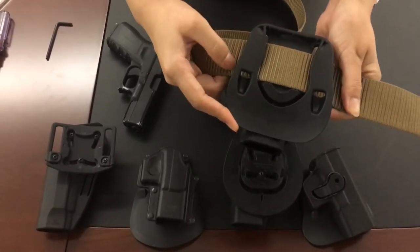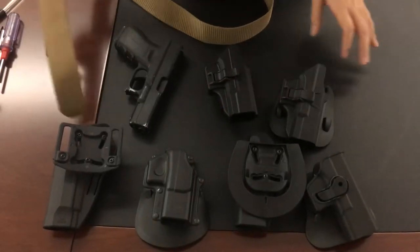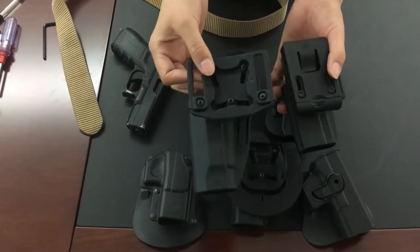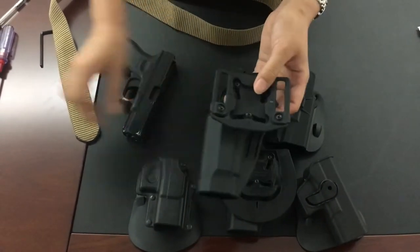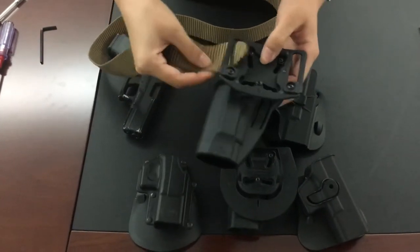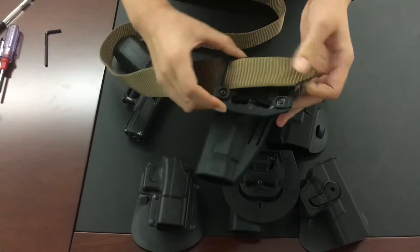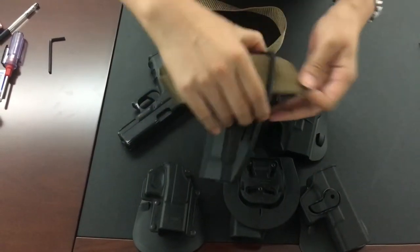The third difference is the belt clip. This is the Serpa style and this is our style. When you use the Serpa style on your belt, the clip is designed for 1.5 inch belts - if your belt is a little wider than 1.5 inches, it's harder to fit.